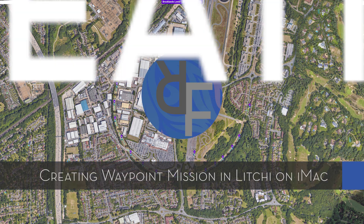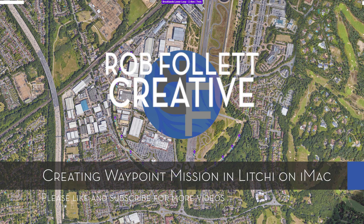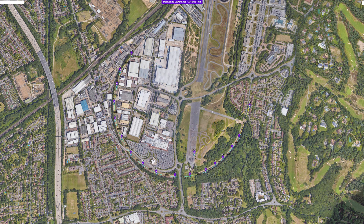Welcome back to the channel and a new video. This time we are looking at how to use the Litchi website and Litchi app to plan a waypoint mission. In the next video we will fly the mission we create in this one.